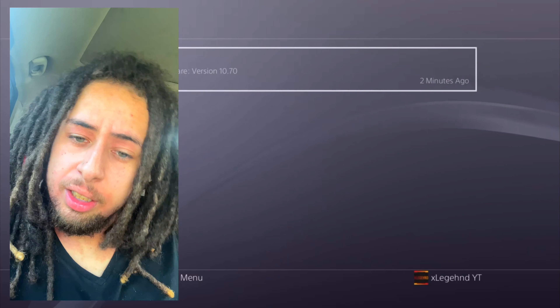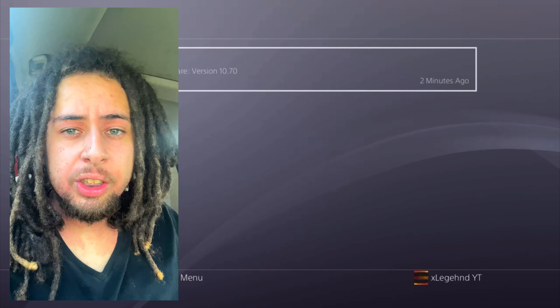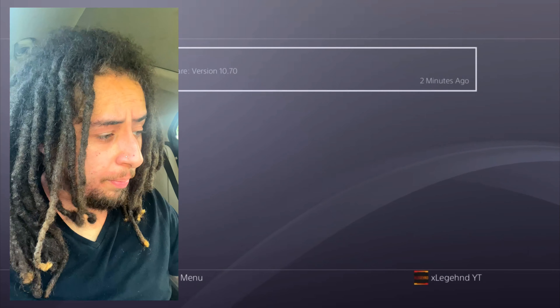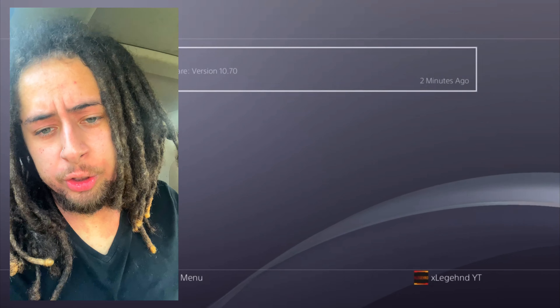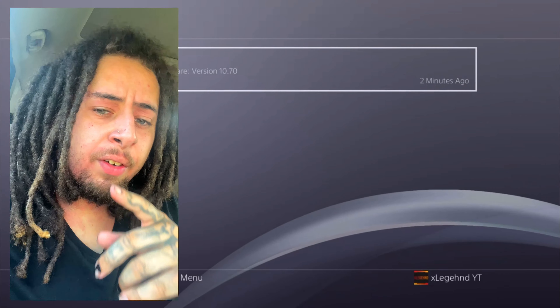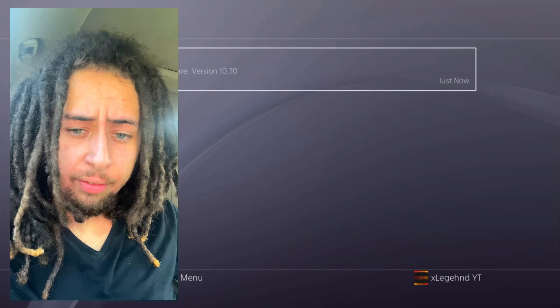PlayStation 5 also received an update seven days ago, around the same time this PS4 update came out. I thought I'd make this video to keep you guys updated. Modern Warfare 2 Season 5 starts on August 2nd - I'll be talking about that very soon.